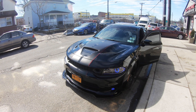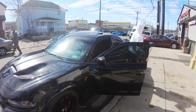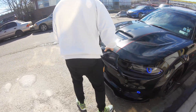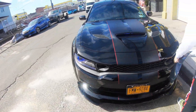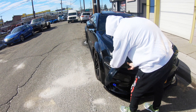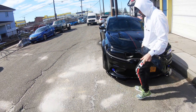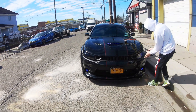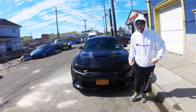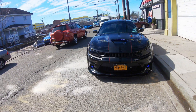All you need with these is a mid-muffler delete and you're set — it sounds so good. These light covers I don't put on when I drive because at night you can't see anything with them on, so I take them off. I've lost two of them before so I don't really trust them while driving — they go flying off. But they do look really good, really menacing.